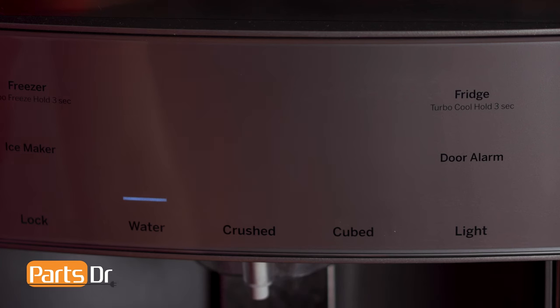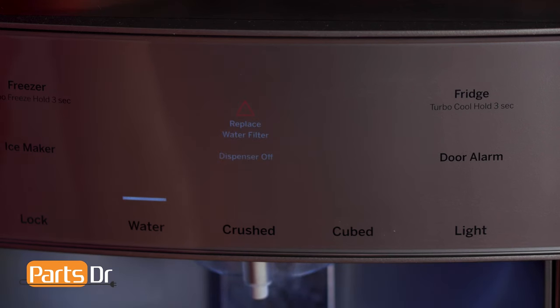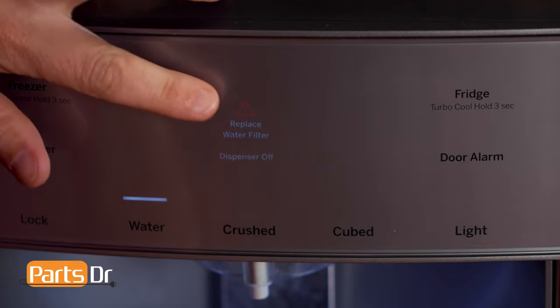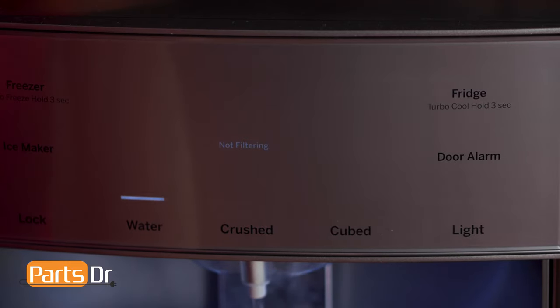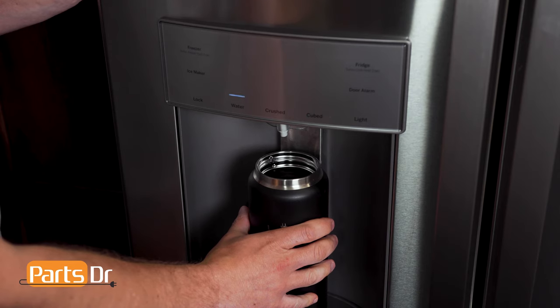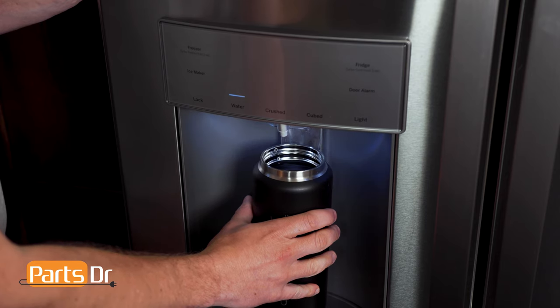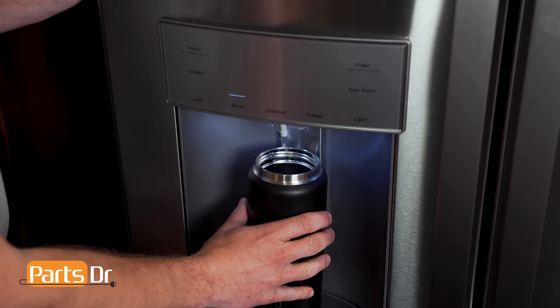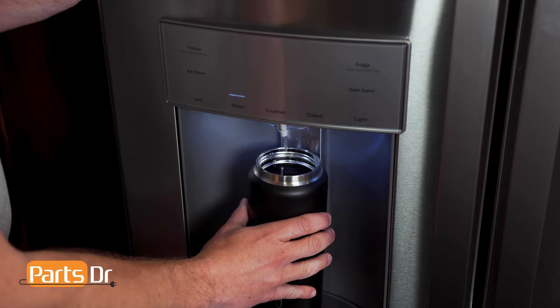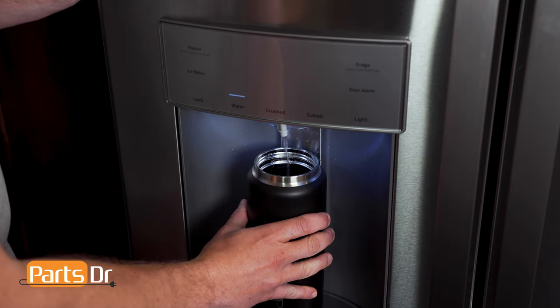If you install a water filter without an RFID chip, or if the RFID chip gets damaged, you'll get this message. When done correctly, the display will now show 'not filtering' when dispensing water. After installing the filter, run two gallons of water through the water dispenser to remove air from the system. As the air is purging from the system, water may spurt from the dispenser. The water may appear discolored during the initial flush, but will return to normal.